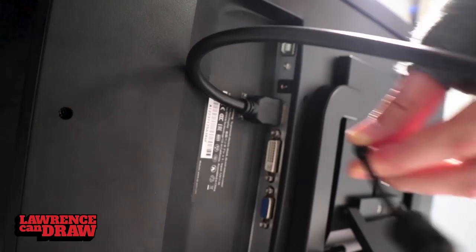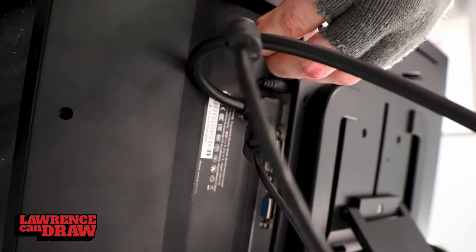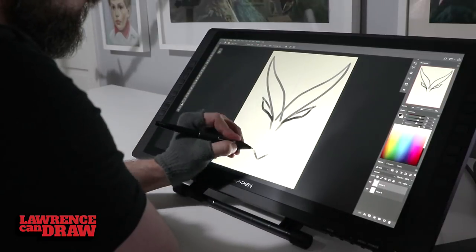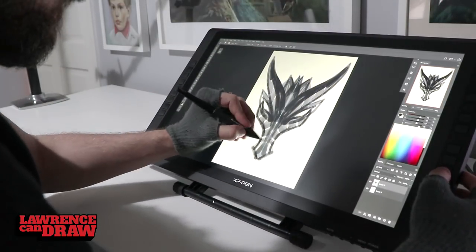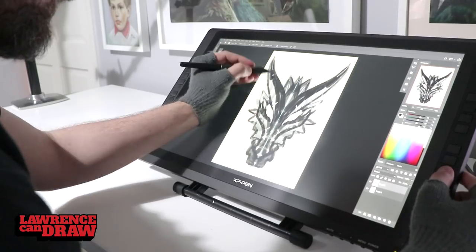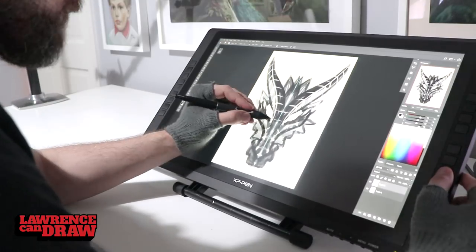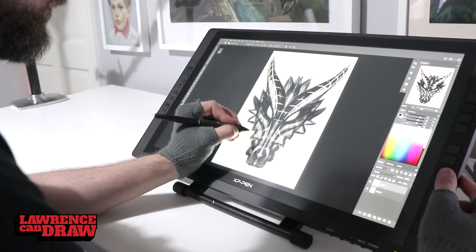For setup, there are only three cables to plug in: HDMI, power, and USB — plus the power brick. Moving on to the draw test: I'm going to draw one of my famous dragons using Photoshop with symmetry turned on. These are a lot of fun and a lot of clients request them.